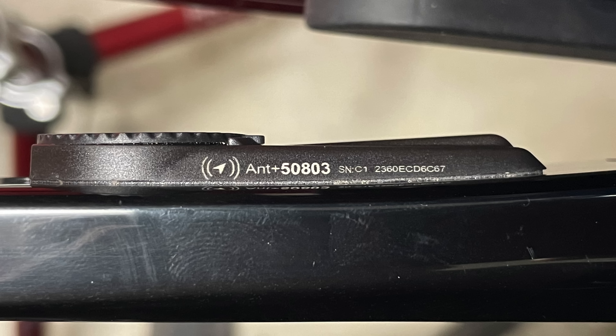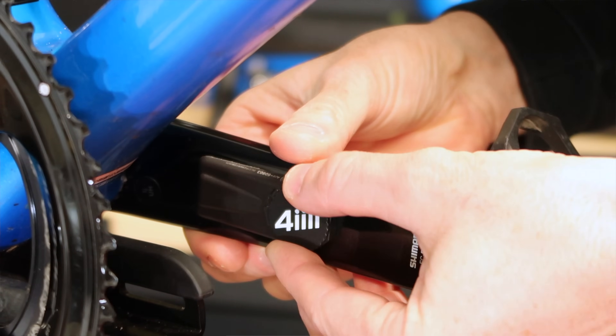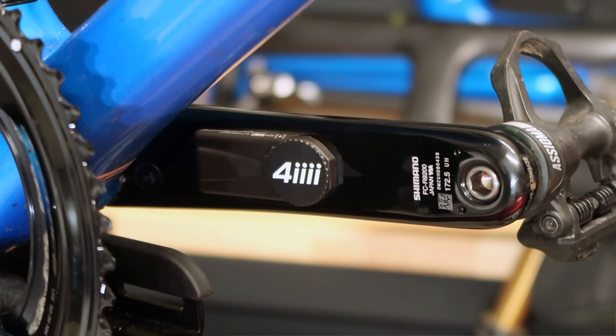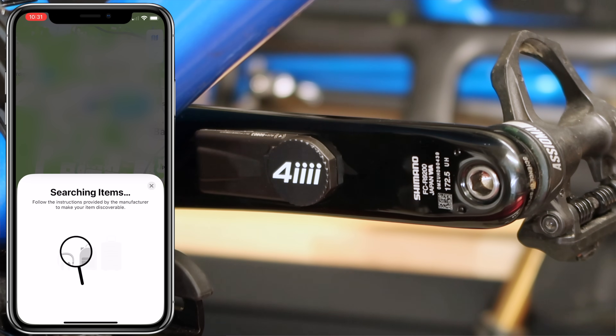As you can see here with the Precision 3 Plus that I have on my Giant TCR. Activating this feature is straightforward — you'll need to remove the battery and put it back in three times, whereupon the LED will start blinking blue. This is how you know the unit is in Find My pairing mode, and then you connect to it with the Find My app and add it as you would any other Find My device.